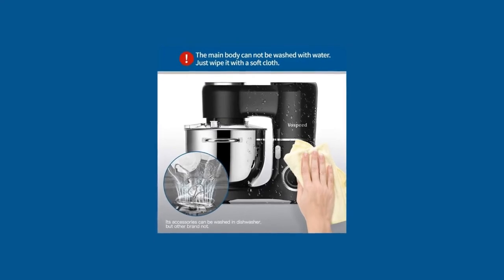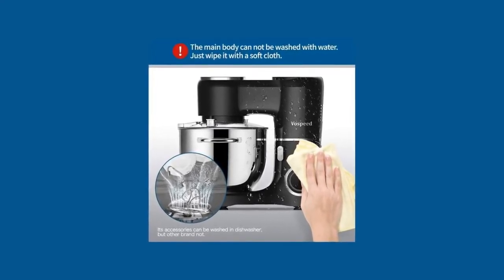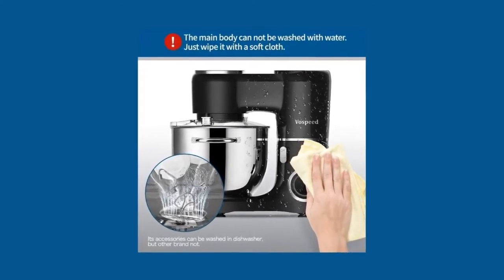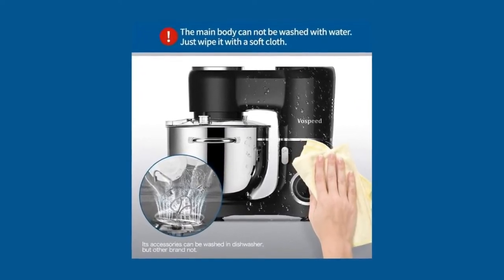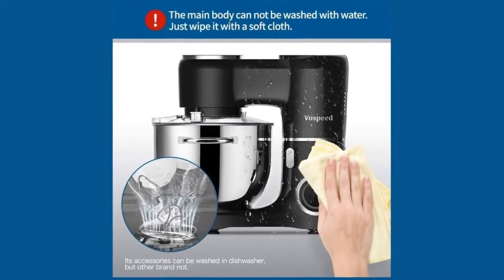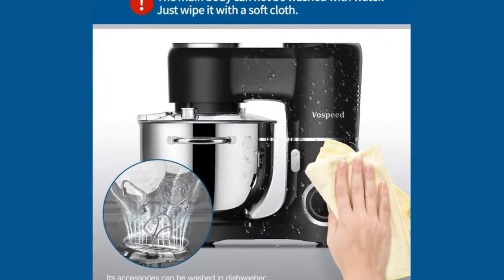Vospeed Electric Food Stand Mixer is designed for hands-free mixing for a wide variety of foods, ranging from light and airy egg whites to sticky bread dough. With powerful 660 watts and a 7.5 QT stainless steel mixer bowl, this baking mixer is able to mix, knead, and whip ingredients into culinary masterpieces quickly and easily.